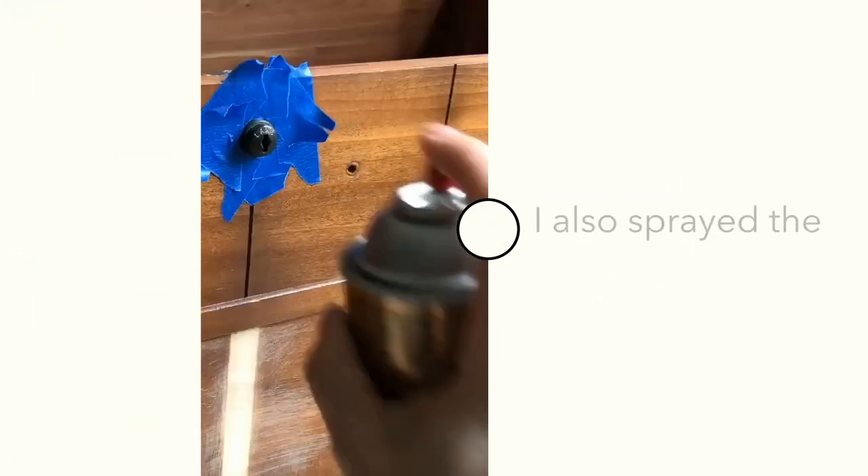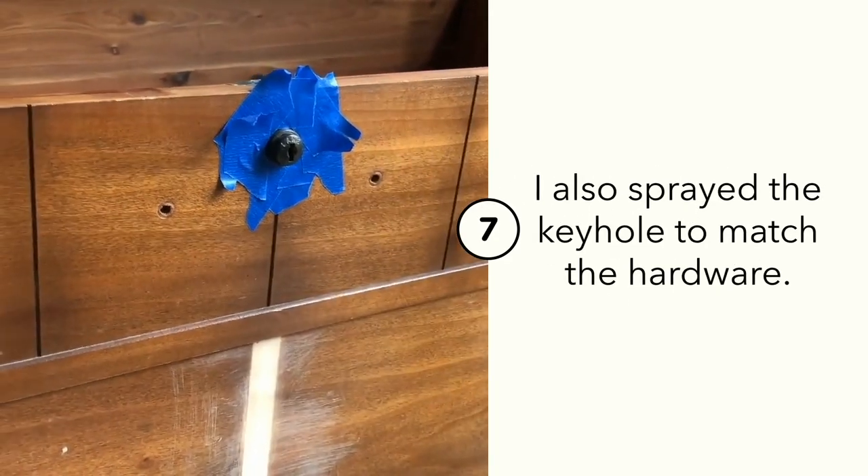I used a beautiful gold spray paint to update the original hardware, and I also sprayed the keyhole to match.